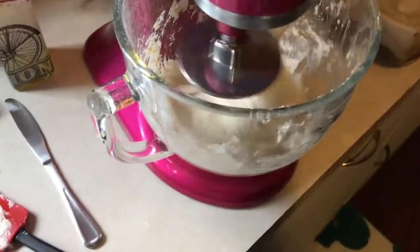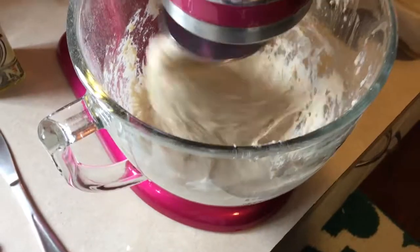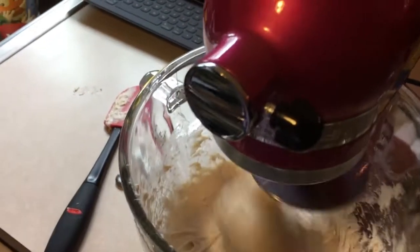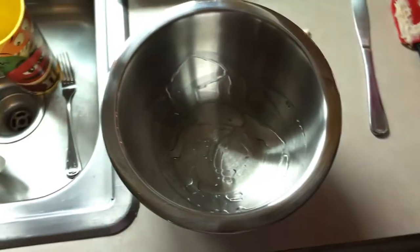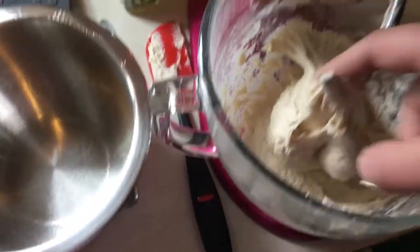After it's been in the mixer for a little while, your dough should begin to look very elastic. You may choose to knead it by hand if you wish, or you can just leave it in the mixer and let it do all the work — because everybody loves power tools. I'm taking the liberty of sprinkling a little bit of oil in this bowl. We're going to take this dough and form it into a ball and put it in here.